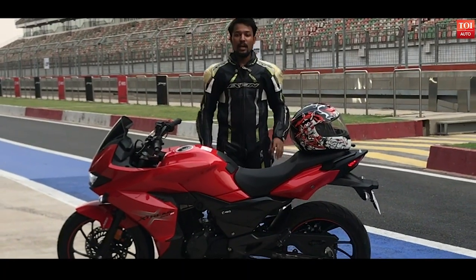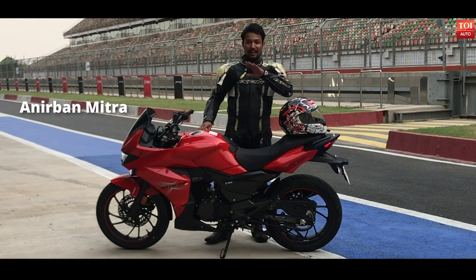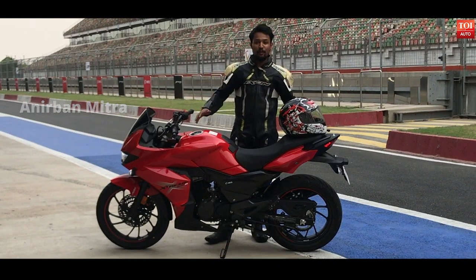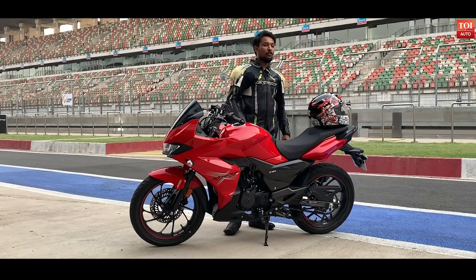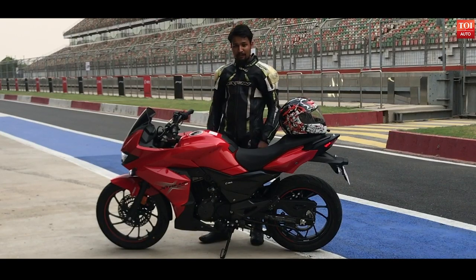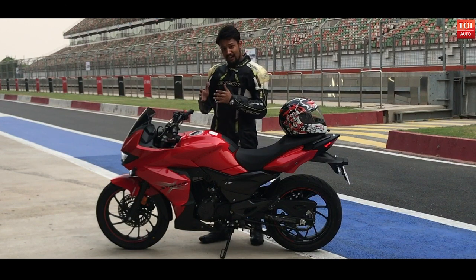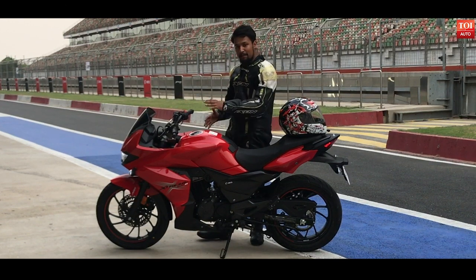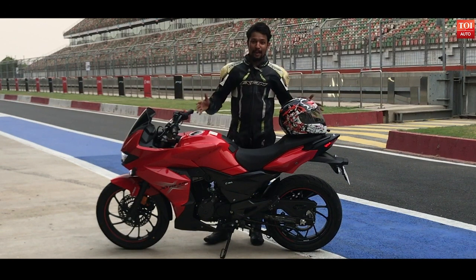Hello everyone. If anybody would have told me my day would go with this, I would have taken it any day. The Hero Xtreme 200S is here. This bike has been launched at Rs. 98,500 ex-showroom in Delhi. We took this bike out for a spin today at the BIC Noida and we'll share our experience with this, but before that we would quickly jump into its looks and build.